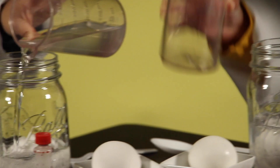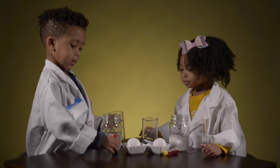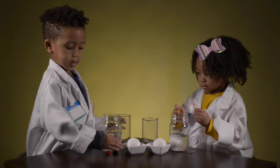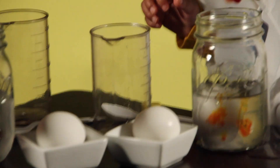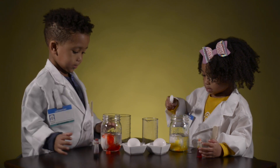Pour it all the way. Yay! There we go. Good. So you want to make sure the egg is covered with the vinegar. And then we're going to take our food color and put a few drops in the container. Now let's take our spoons and gently stir to get all of that color around.